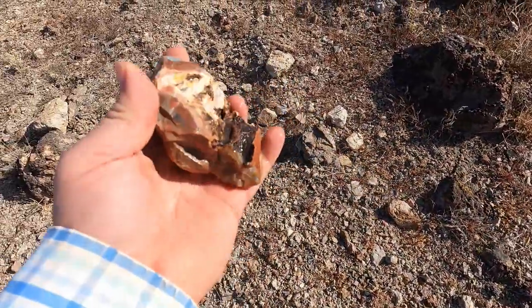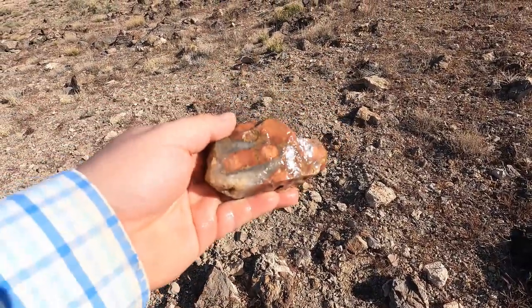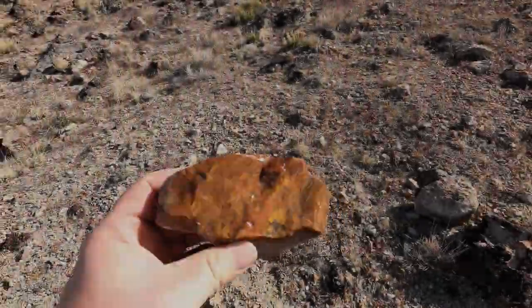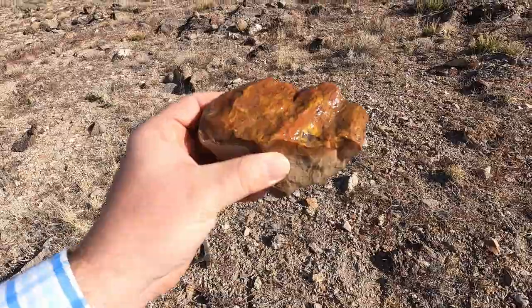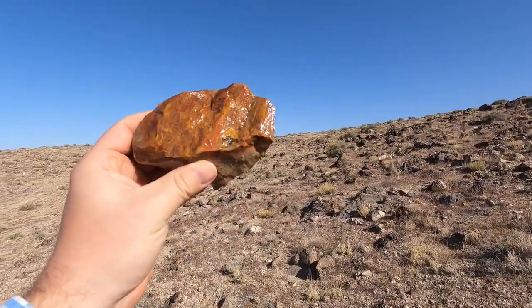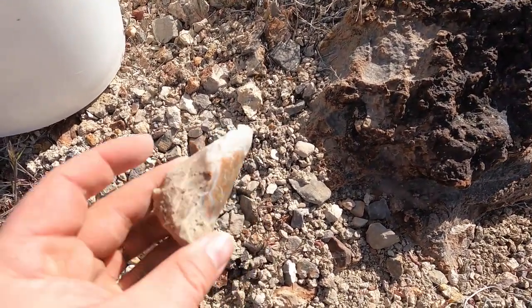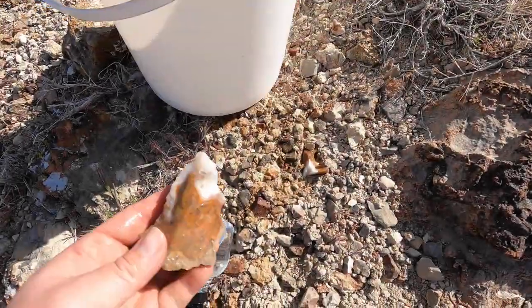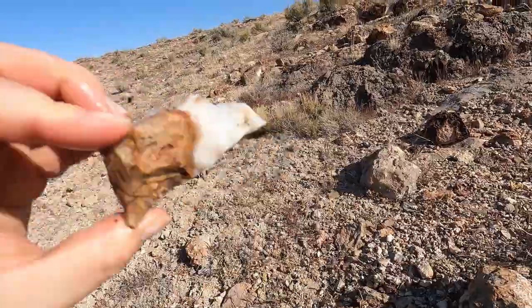I found this one — it was all dirty so I couldn't quite see it, and I sprayed it off and it's not too bad. Some of this darker red jasper is nice too. Just sprayed this one off — it was right there. Sprayed this off and look at that — some nice colors and patterns there. Hopefully you guys can see that. Very nice. I found this right here — look at those swirls on it, those patterns. Let me spray it off a little bit. Sprayed it off and look at that — that is quite nice. Yeah, I like that.